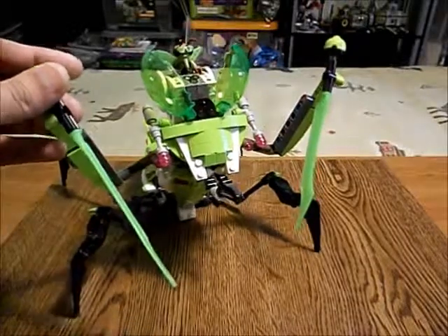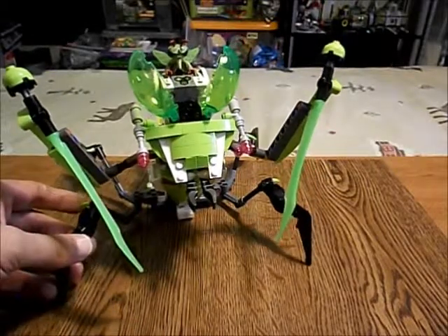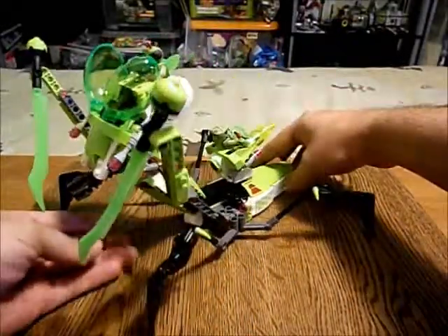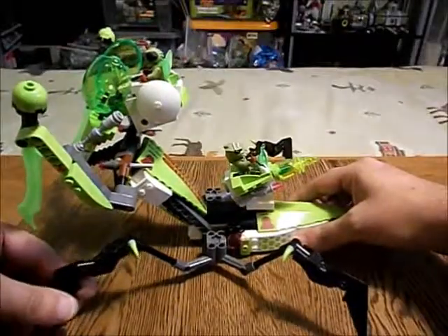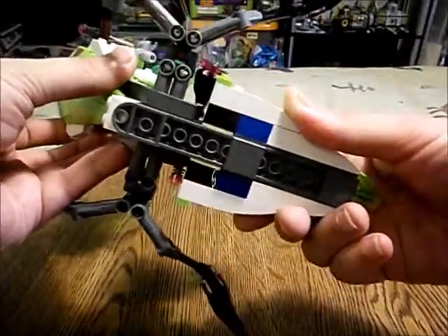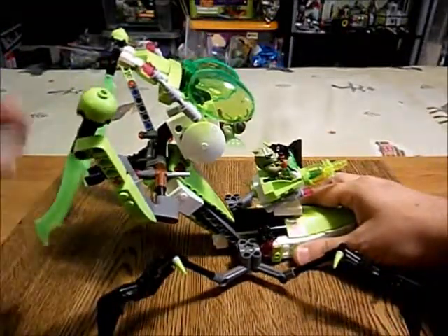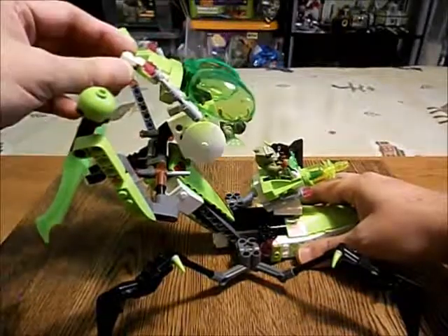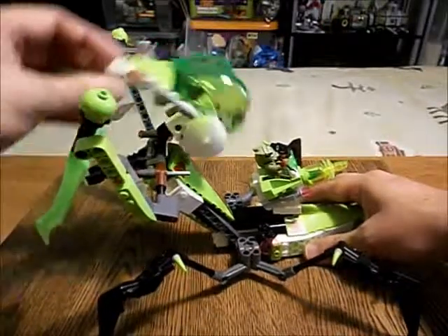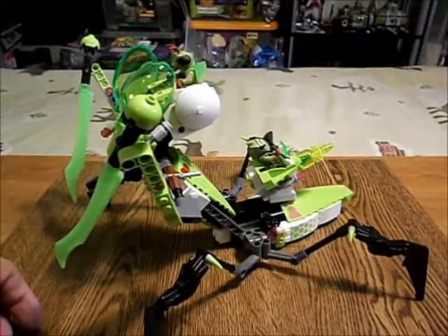It looks so menacing coming at you, and it's got these blades up front. Very cool. I think those are all of the modifications I've done to the Star Slicer. This falling cockpit feature is okay — I thought at first it was a problem but you can push it back. It's pretty good for play value.